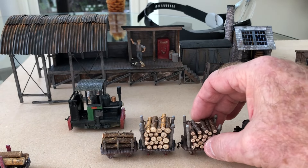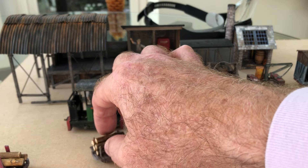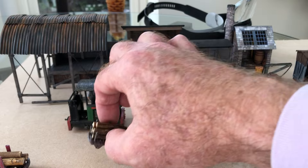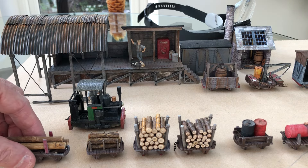I just chopped some dried twigs up from the garden. When the wife wasn't about, I popped them in the oven to dry them out, and they dry out quite nicely. That's how I made these three little wagons here.